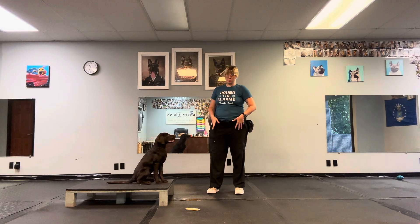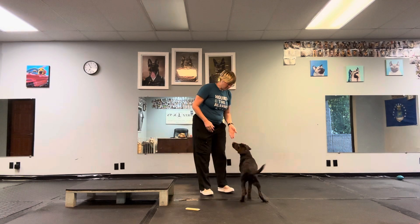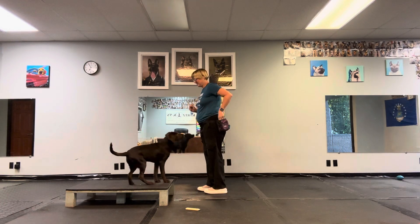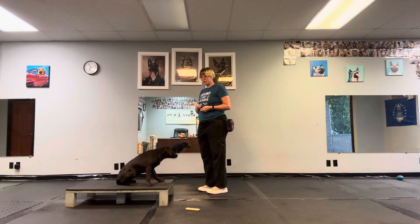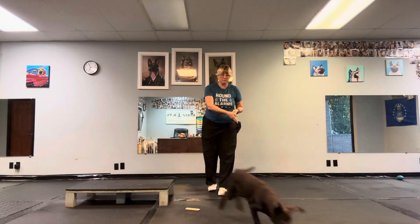I'm going to start close to the bed when I begin this process. I'm going to give the command first — we want that one-two combo. So I'm going to say 'climb' and then turn and face the bed. Then, because I don't want to have to move too much so I can remember my footing and my spacing from the bed, I'm going to tell her to get it and let her go chase a piece of food across the room.